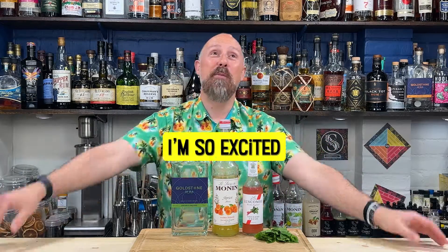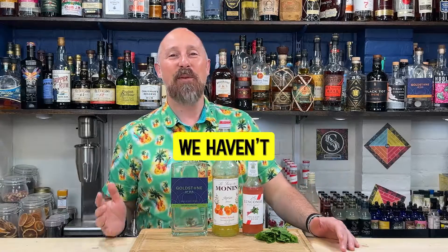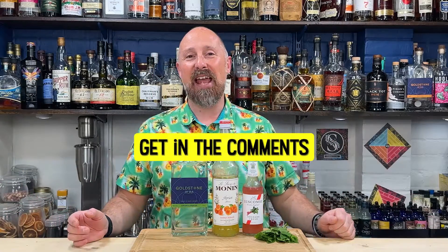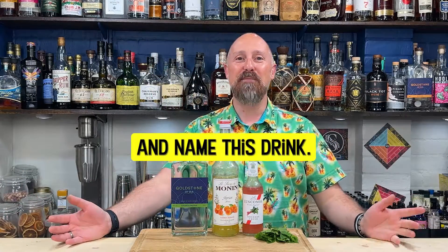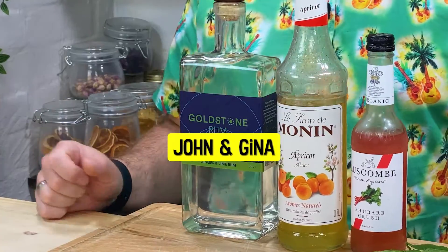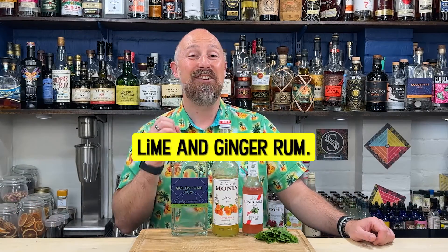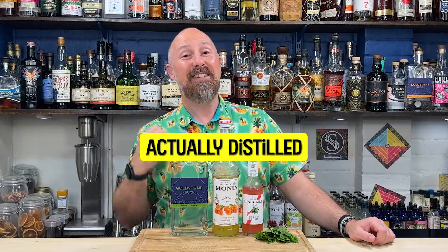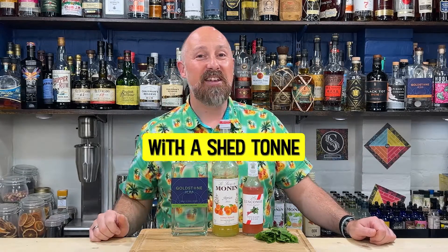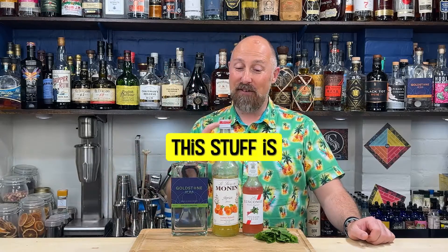Rum highball inspiration time, and I'm so excited to bring this one to you today. I haven't got a name for this, so you'll have to get in the comments below and give this drink a name. The rum comes from the amazing John and Gina down in Goldstone, sort of Sussex near Brighton. This is their lime and ginger rum — actually distilled with a shed ton of limes and a lot of kilos of ginger. This stuff is phenomenal.